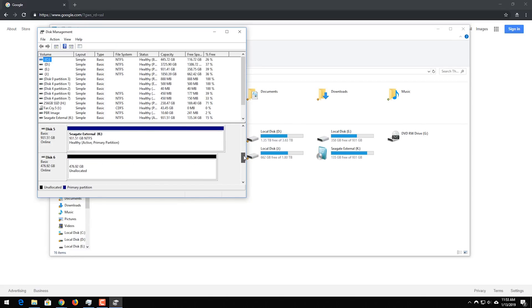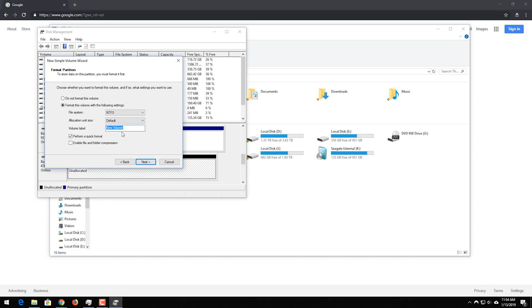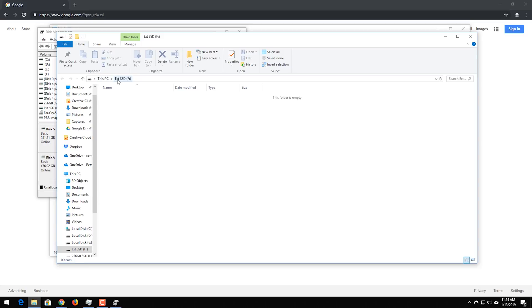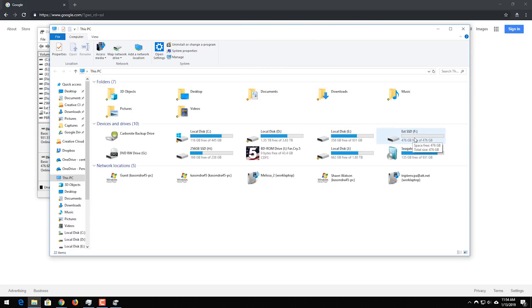I'll scroll down on the list and find it — here it is, recognized as a 476GB drive. I right-click and do New Simple Volume. It's going to assign it the F drive designation, but you can change it to whatever's available. The volume label — I'm going to mark this as 'Ext SSD' for external SSD. You definitely want to leave Perform a Quick Format checked, otherwise it'll take a really long time to format the drive. And there it is — it's called Ext SSD Drive F, and it's now showing up in my main list of drives.